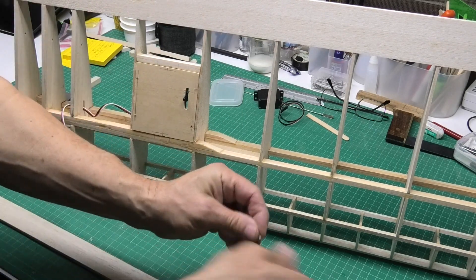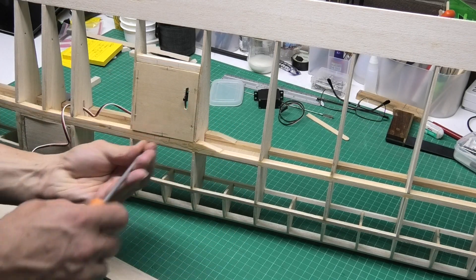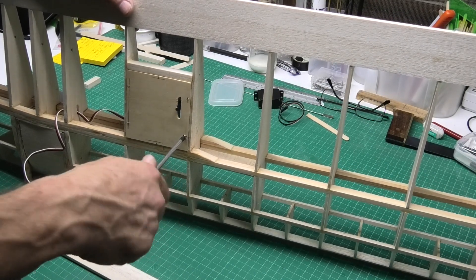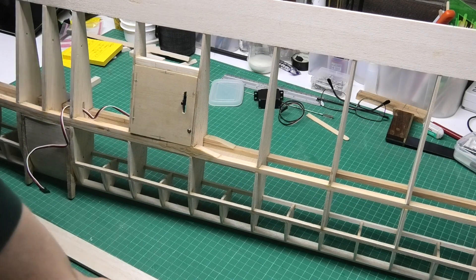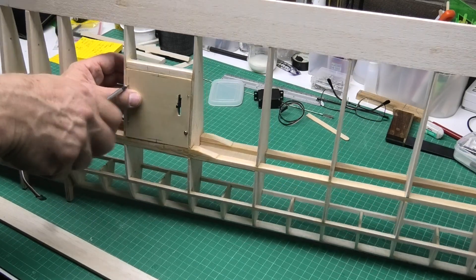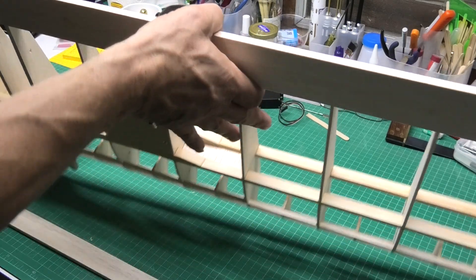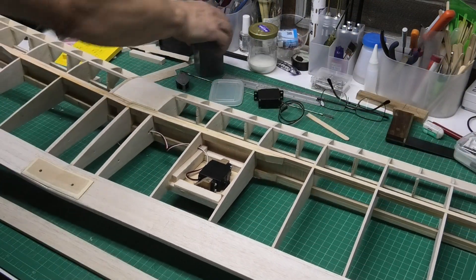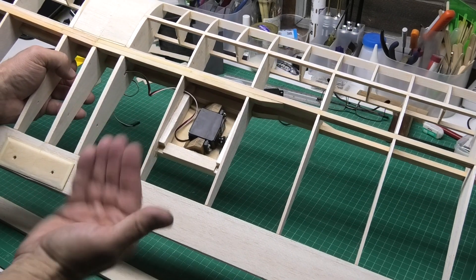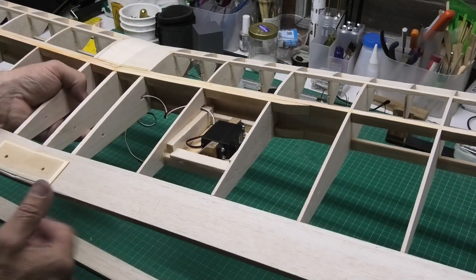I've got these servo screws — just with an integral washer to hold those in. At the moment I'm just holding them in with a couple of screws, but there will be at least four, possibly even six, just to hold it nice and tight. If I turn this over you can see how it looks from the inside. There's just this balsa wood frame that it slips into, and I've cut a couple of slots into the wing ribs for the cable to pass through, and the cable will then hang down into the fuselage.